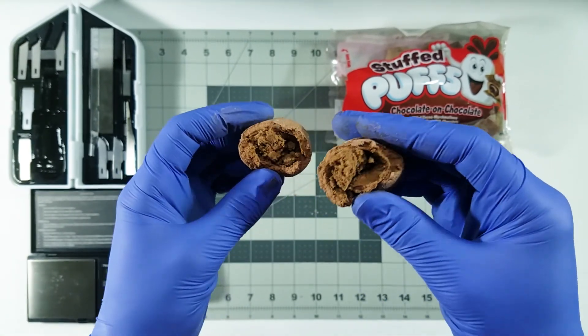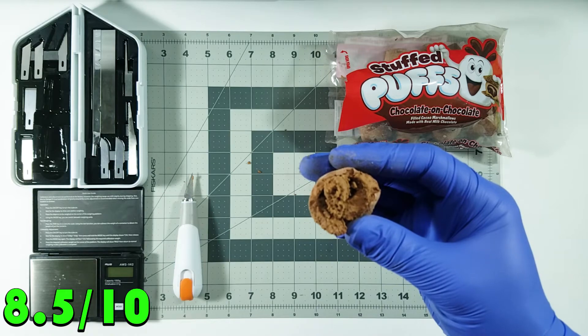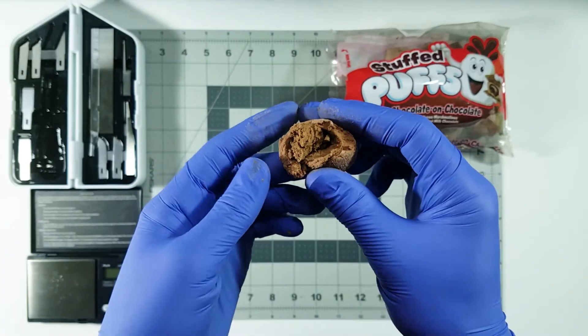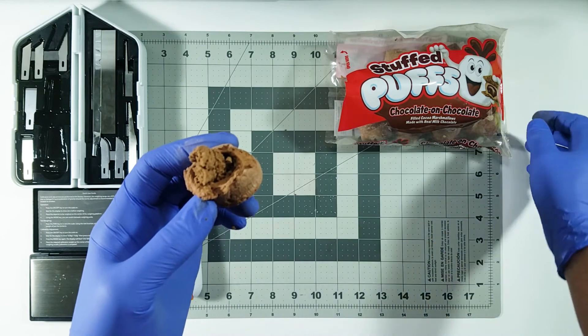I think I will give these an 8.5 — no, I'm gonna go for a 9. I'm gonna give them a 9 out of 10. They're really good. I'm actually pleasantly surprised — I did not expect them to be this good.